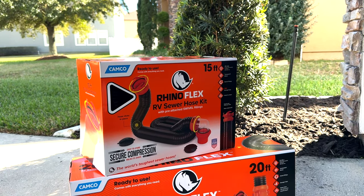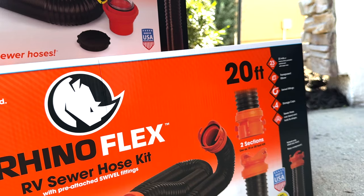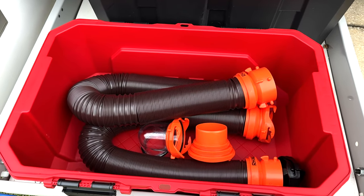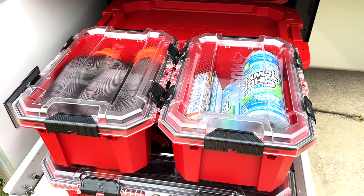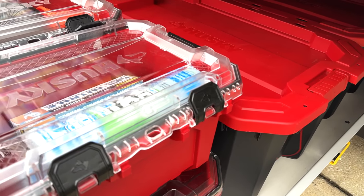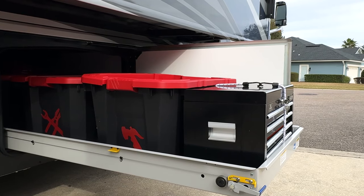In another bin we have our sewer hose, also known as stinky slinky. This definitely needs its own bin. We got two sizes: a 15-foot and a 20-foot. The 15-foot is in a smaller bin and the 20-foot is in a larger bin. It's important to keep sewer hoses away from the clean hoses. In the smaller bin we also have paper towels and gloves — that's something you definitely want to use when dealing with sewer hoses. I didn't put any labels on these bins because the lids are see-through.